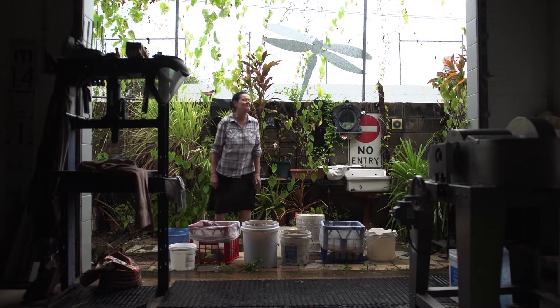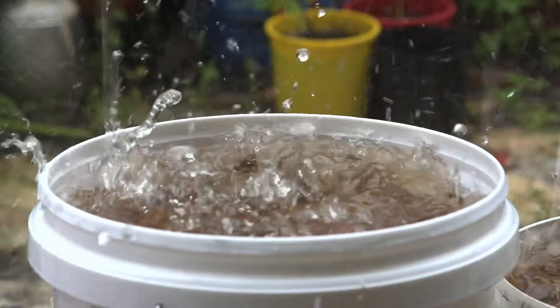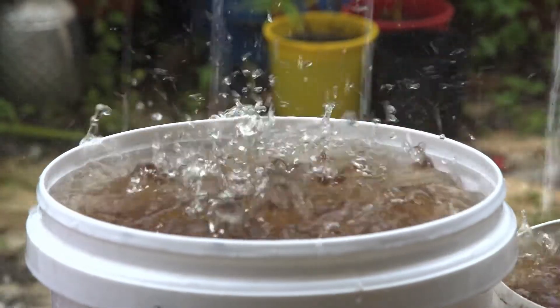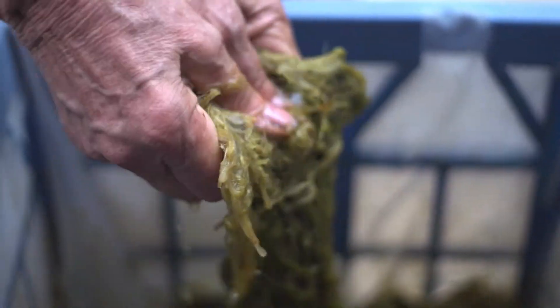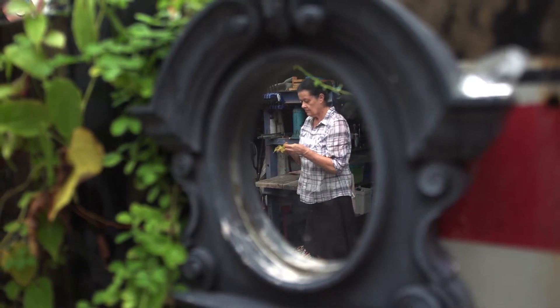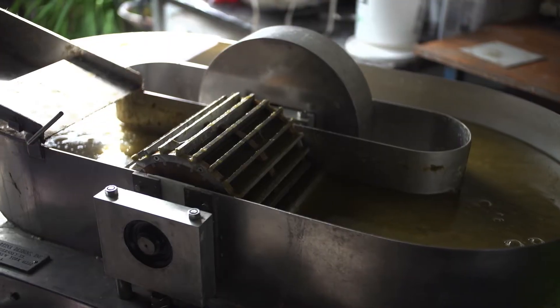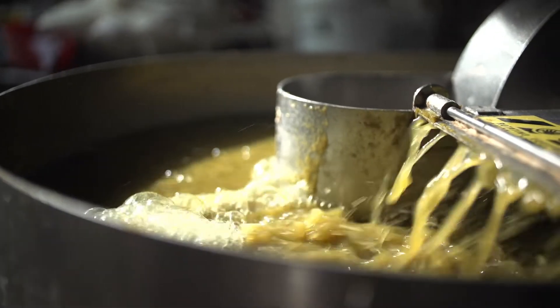It adds to that sustainability of the whole process and that connection to environment, climate, and place, which I really like. Then the fibres are beaten in a Hollander beater and depending on the fibre and the type of paper I want, it's usually in the beater for a couple of hours.